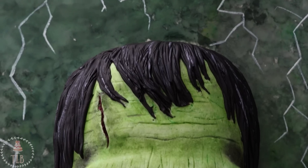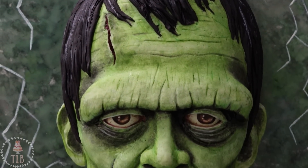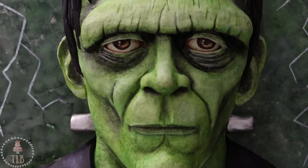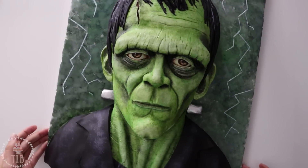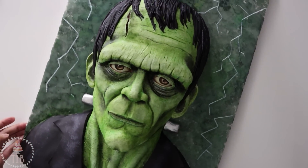Hello friends, welcome back to Spooktober. In today's video we are going to be throwing it back to a classic movie monster — although I think the word monster is a little bit unjust. Last year I made Pennywise, so this year I wanted to do someone a little more timeless. We are going to be making Frankenstein's monster.